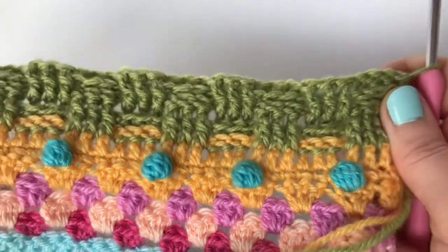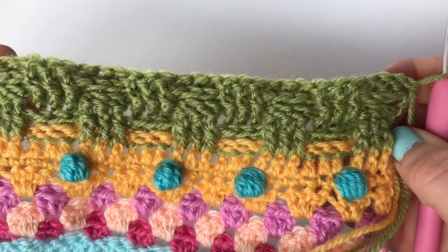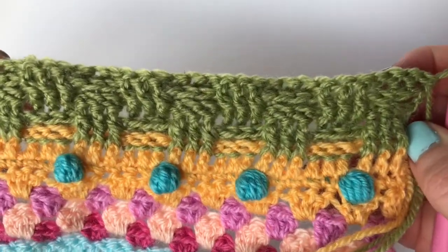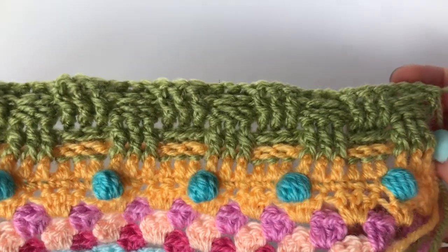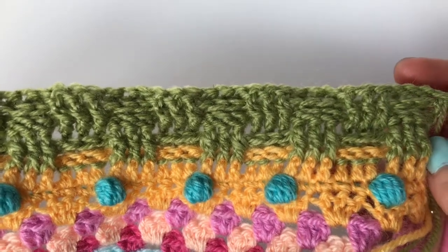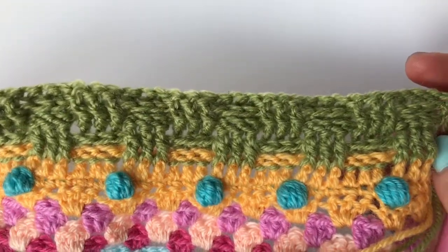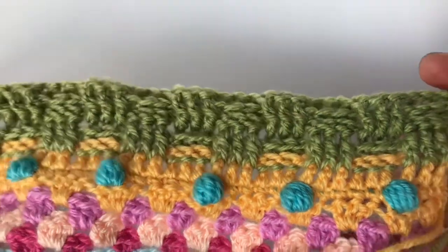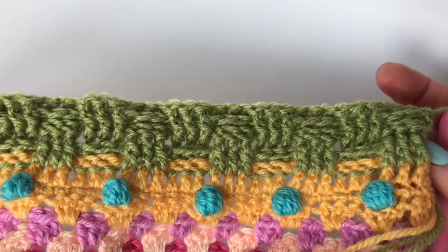And as you can see now, you really get the full effect of those groups of three trebles — those raised trebles back and raised treble front — and how they look like they're weaving in and out of each other. Now we're just doing four rows of this for the Seaside Stash Busting Blanket, just to give a real feeling of that basket weave. It's just a lovely textured set of four rows. But if you wanted to carry on to make a cushion or use these stitches in another project, you just repeat the four rows that we have done here, and you will see that the stitches will just continue to look like they're weaving in and out of each other. So that is your basket weave stitch — I hope you found this tutorial helpful. Thanks for looking.